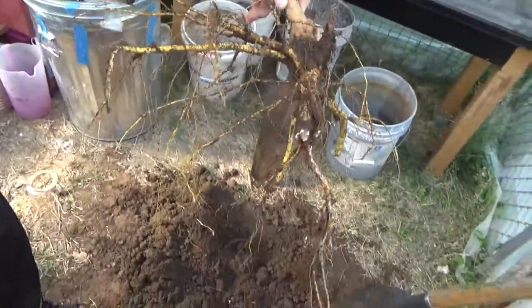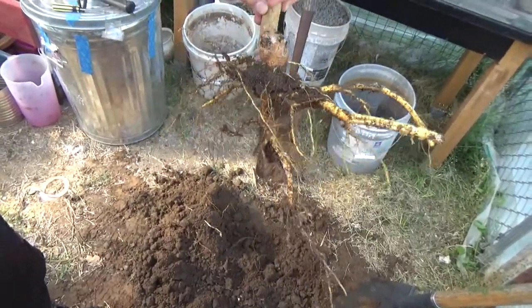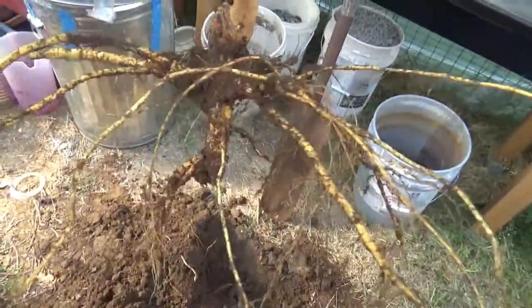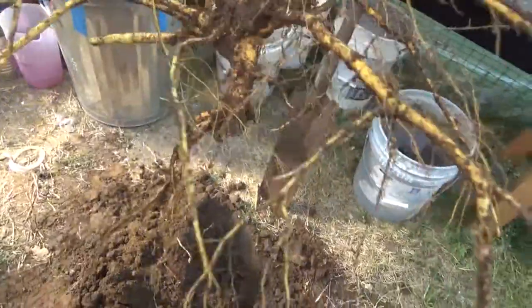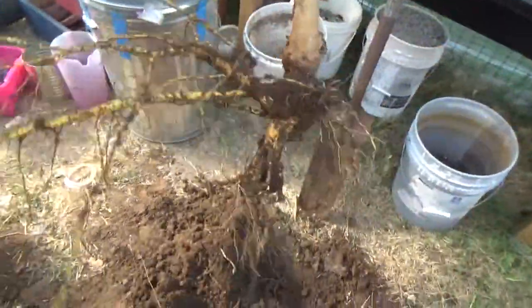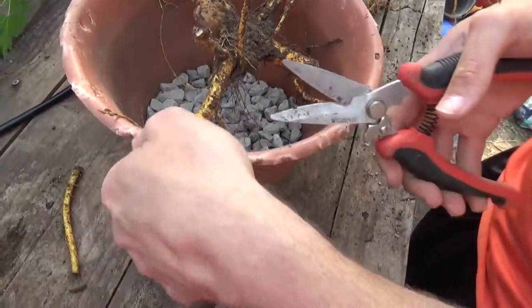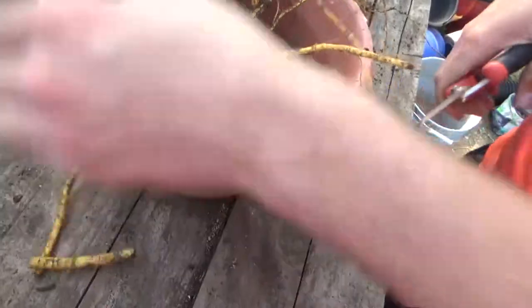So we got the tree — long hard process, you can tell I'm breathing kind of hard. We're going to get these cleaned up, take that off, and get the pot in it. We're just going to cut some of these roots so it will fit in this pot.